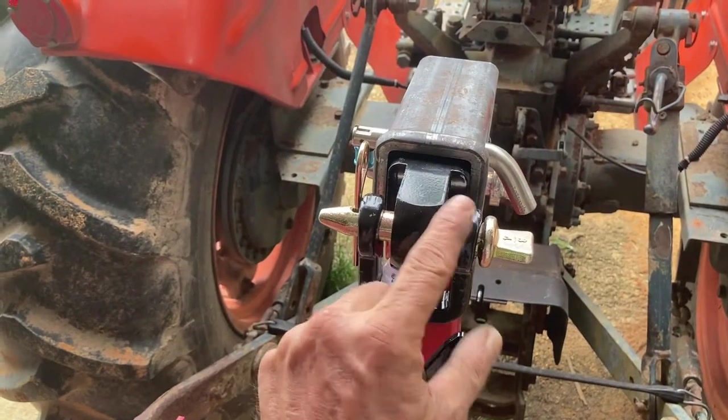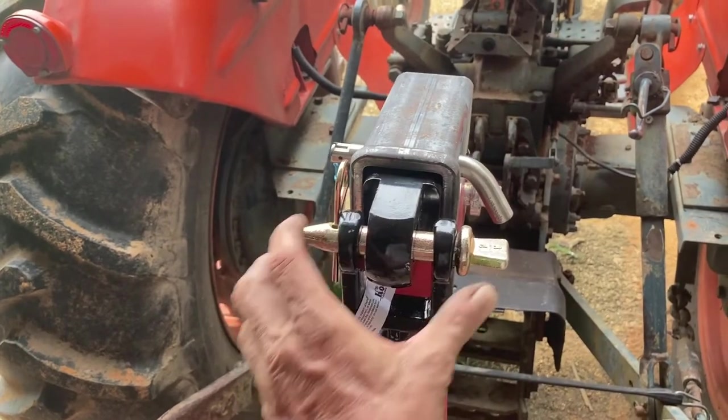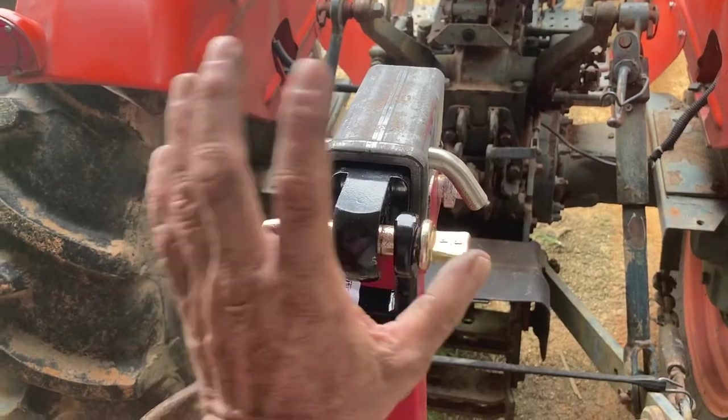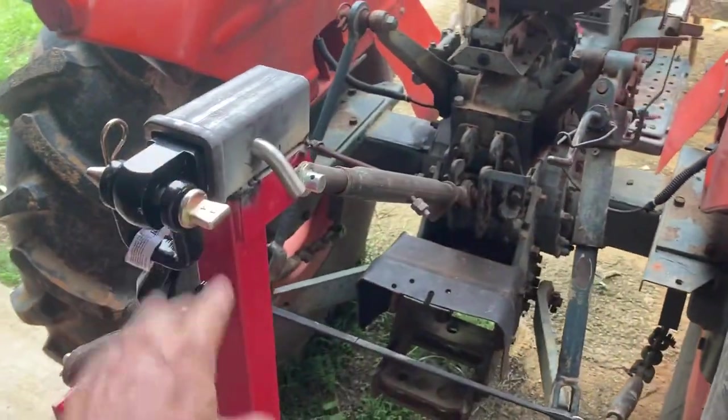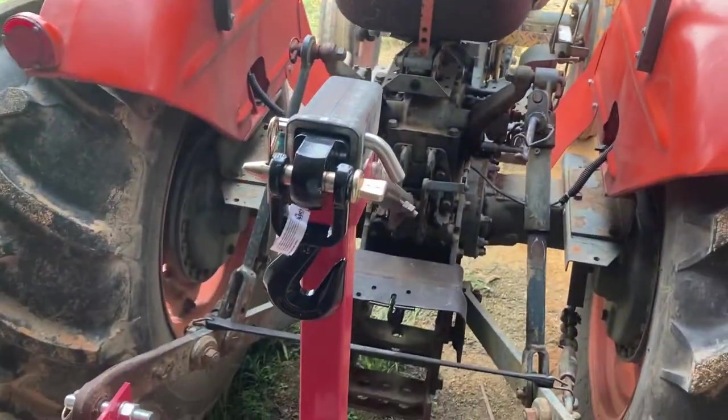We're going to have to throw a couple of bushings in here to tighten things up because it's kind of point-loading the center of that pin. It's not hard to weld a couple of bushings on there to take up some of that slack and make it a little cleaner. Then I've got another idea which we'll probably show you, maybe even in this video.